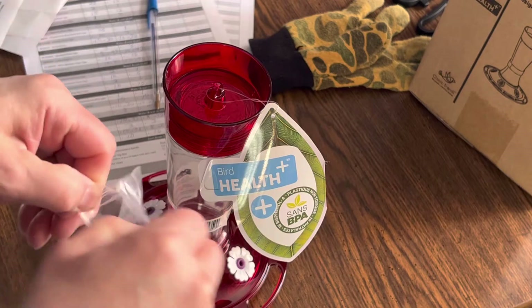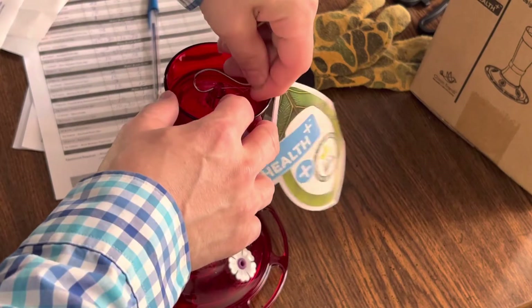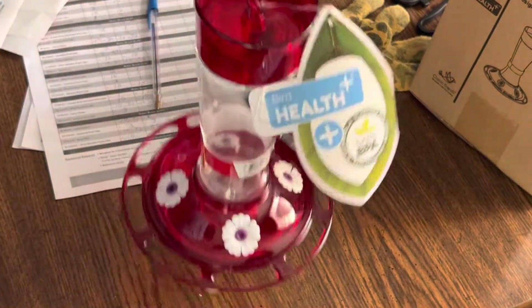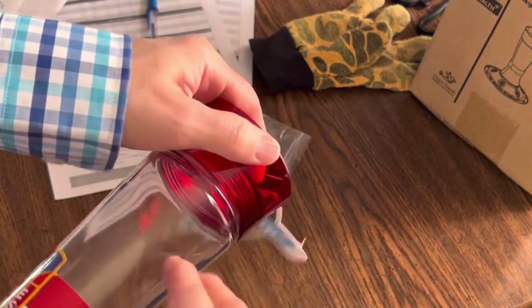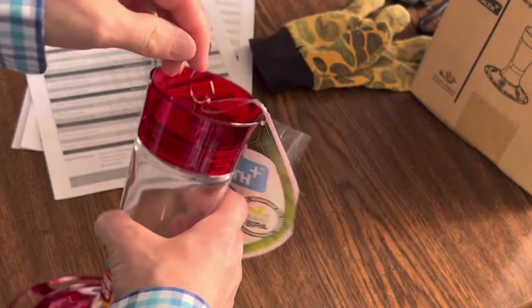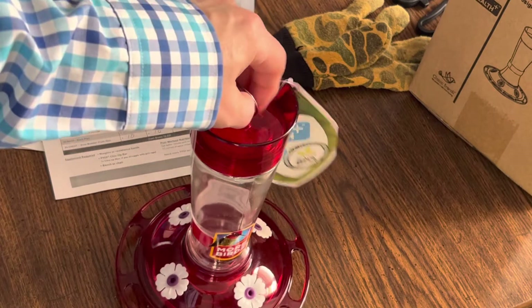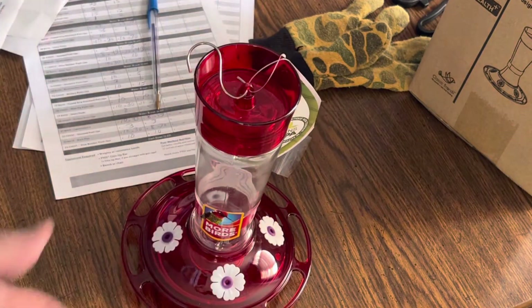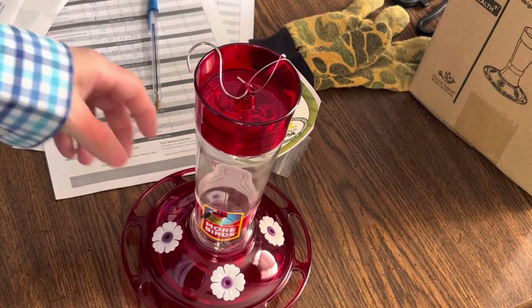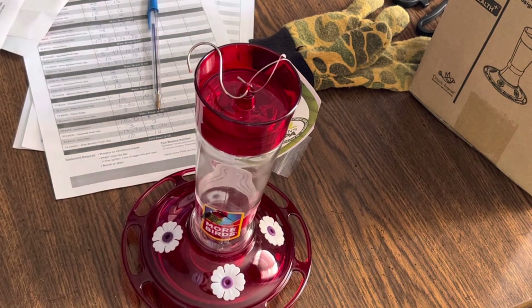I think this cost me less than 20 dollars, probably around 15 or something like that. It's not too heavy — this bottle is glass, and the rest of it is plastic. If you have any questions, put them in the comments and I'll answer them. Have a great day and happy hummingbird feeding!